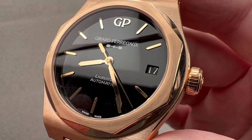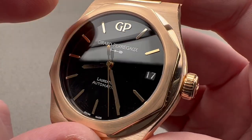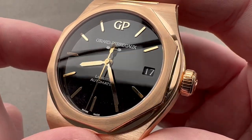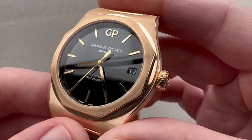We have a little disc for the date that's also black — in good taste. We have rose gold hands, rose gold appliqué indices, and the GP logo. It's important to note that this is an un-lumed dial, so more of a dress watch take on the modern Laureato 42.